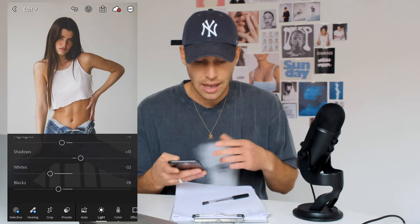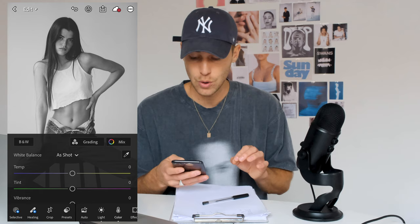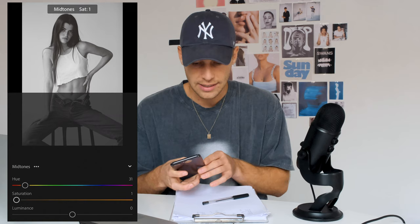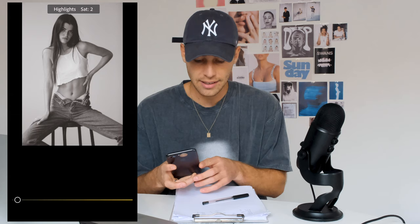Then we go over to Colors — since this is a black and white look, we just pull down the saturation all the way to negative 100. Then scroll up and go to Grading on top. We're going to give it that subtle orange tint. For the shadows, pull the hue to 46 and saturation up to around 11. Mid-tones: hue 31, saturation up to around plus 9 or 10. Highlights: hue to 46 and saturation up to around 10. And then we're done here.